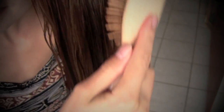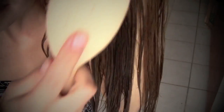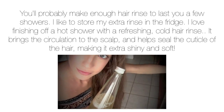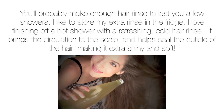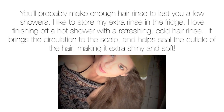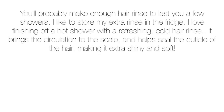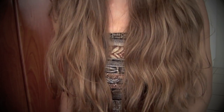Now to use your rinse, all you have to do is take your shower — shampoo and condition — and then while your hair is still wet, just take the rinse and pour it all over your head. Make sure you really get into the scalp, because that's the most important part. Then don't rinse it out, just let it air dry or style as usual, and you will be left with the most beautiful, shiny, lovely rosemary scented hair.